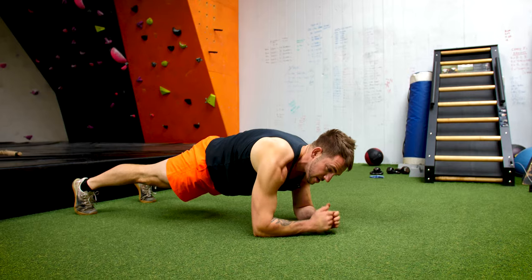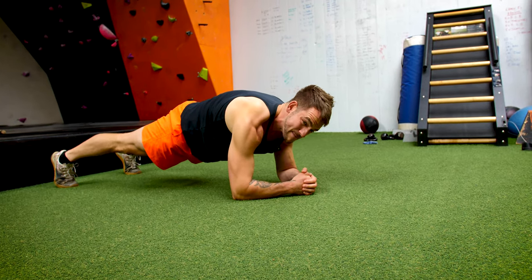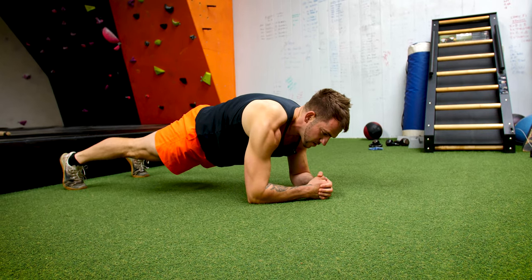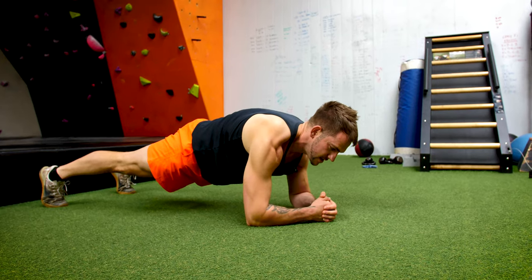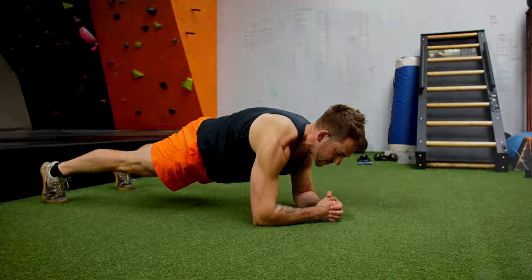Normally I set a timer on my phone and see how long I'm doing it for. You're looking to try to get a minute here before you progress into other movements. This is going to help you with your squats, your deadlifts, every single movement, because you've got that core stability. So that's the basic plank — let's move on to other exercises later on.